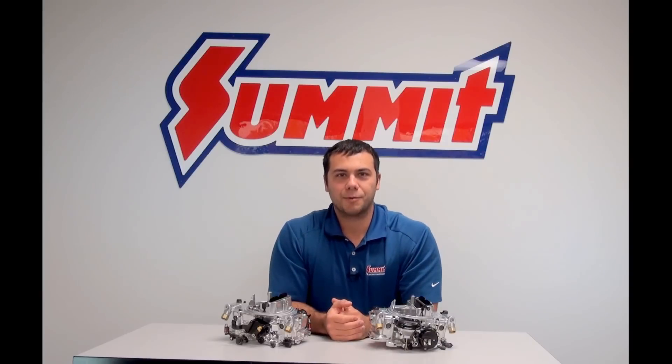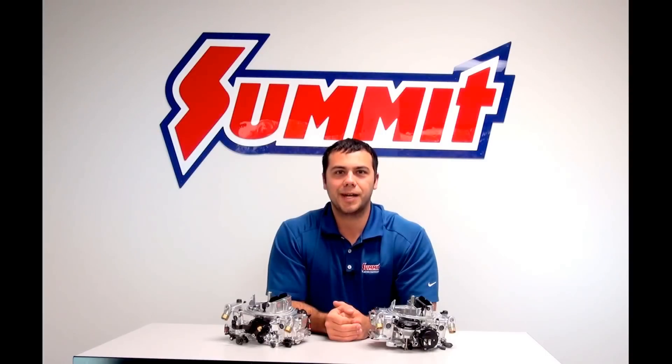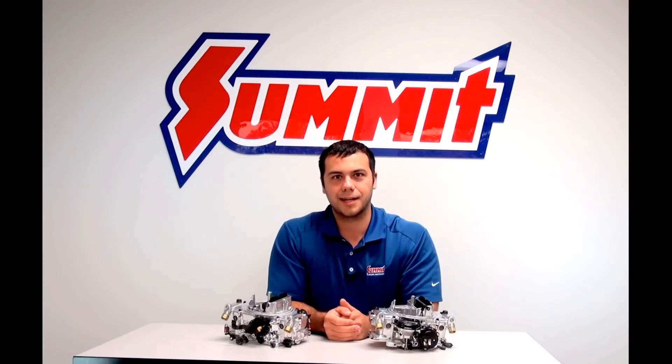I'm Al and I'm back with Summit Racing's Quick Flicks to talk about the differences between a vacuum secondary and a mechanical secondary. Didn't like it. Carburetor.